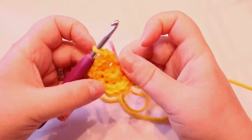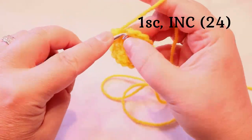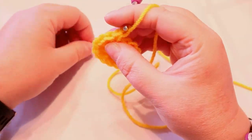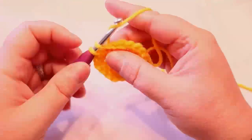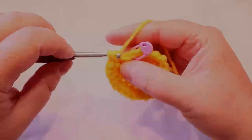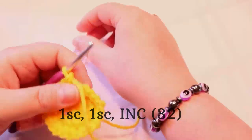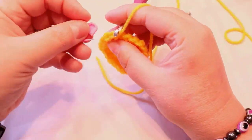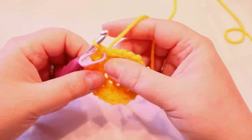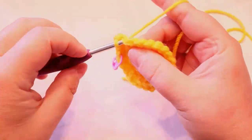Pull your middle closed all the way. In your next round, do one single crochet then two single crochets — we want to keep this going flat, not cupped. So the pattern is one, one, two all the way around — one single crochet, another single crochet, then two single crochets.